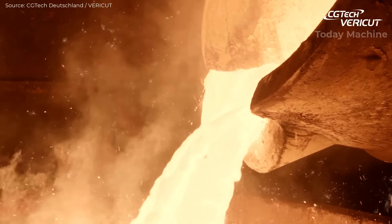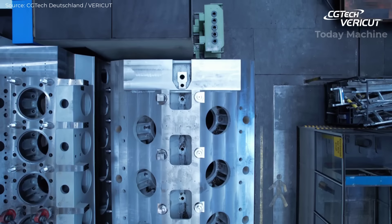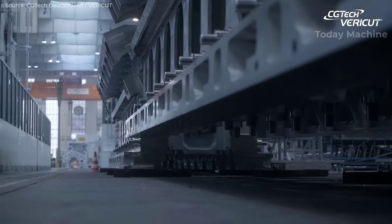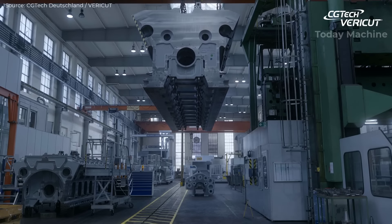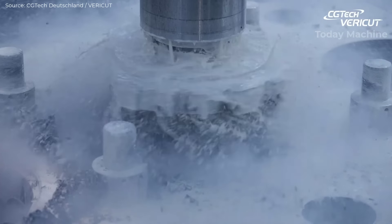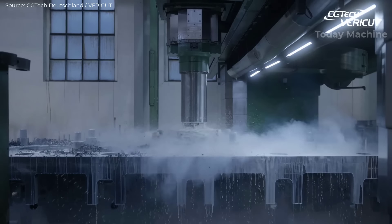The manufacturing of large combustion engines involves intricate processes to produce engines capable of running on liquid or gaseous fuels. These engines, often used in power generation or marine applications, can feature complex components such as 18-cylinder blocks. Key engine parts, including housings, can weigh over 90 tons when fully assembled, highlighting the scale of these systems. Advanced machining and assembly techniques are crucial to ensure precision and efficiency.